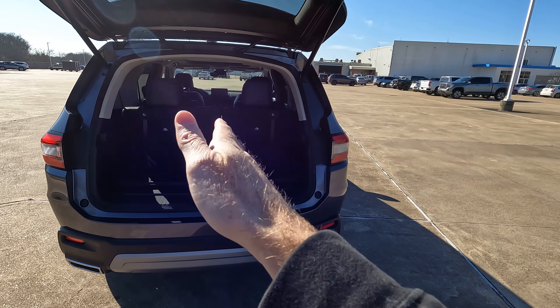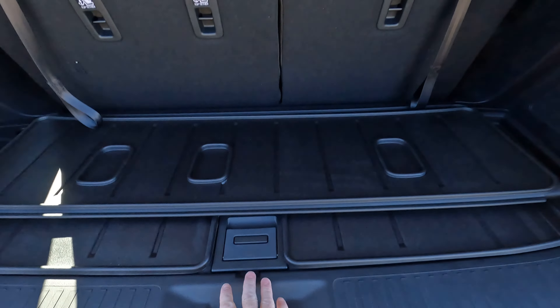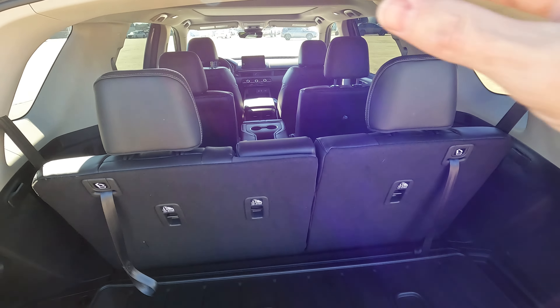45 inches wide is what we have here, and from the floor all the way up, it's going to be 32 inches.